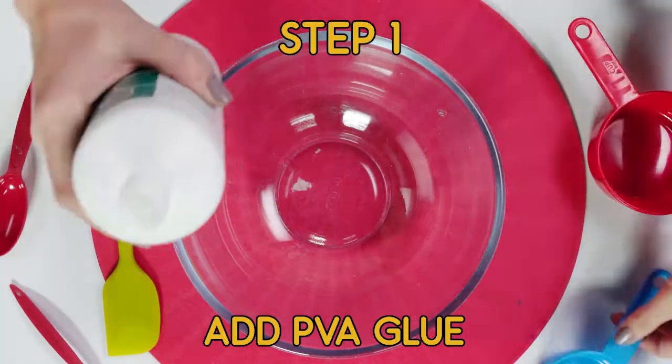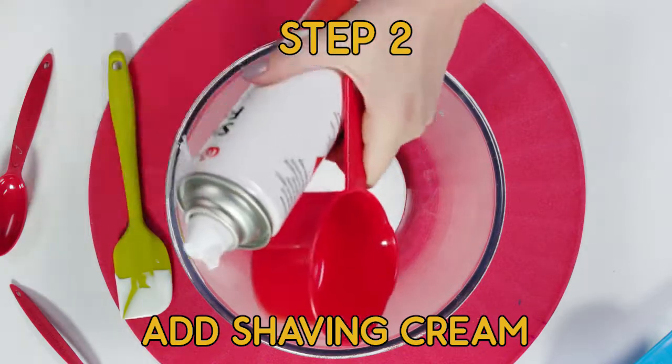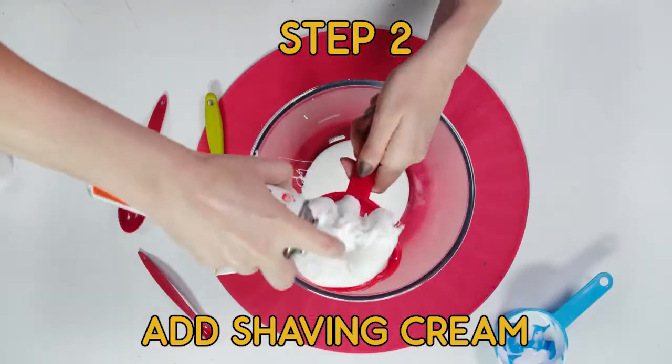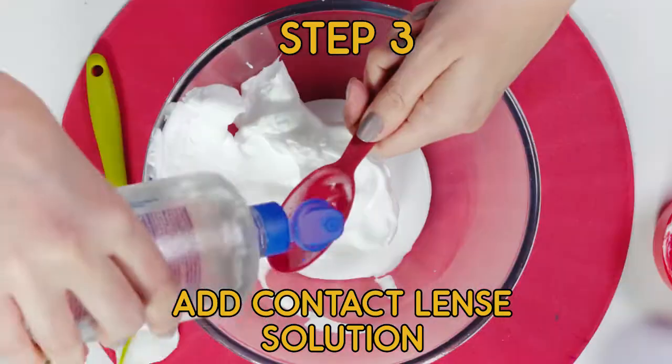So we'll get our PVA glue and measure out half a cup. Then we get our shaving cream and measure out a cup. Now we'll get our contact lens solution and measure a tablespoon.